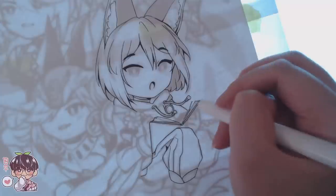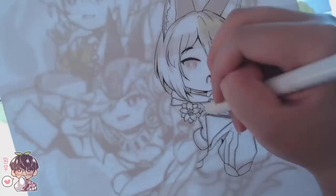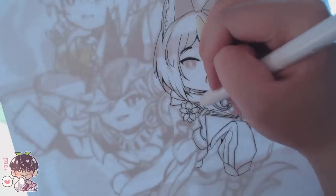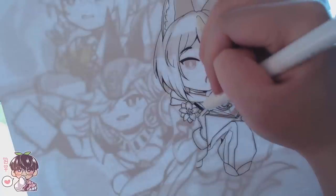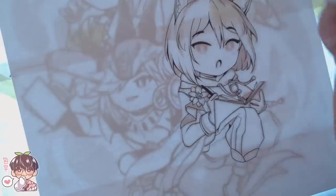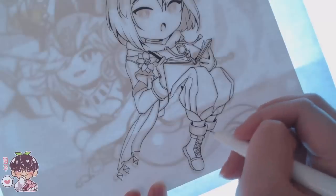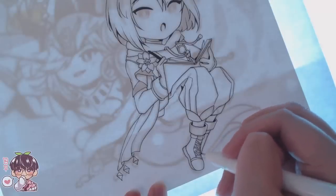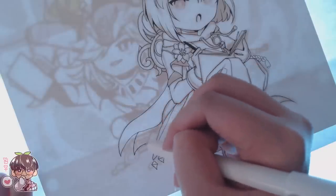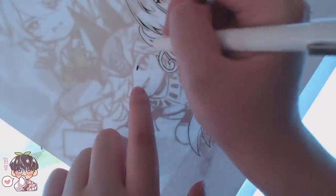I've probably spent about an hour and a half on just the line work. Part of it is because my line work is a lot thinner than my sketch — when I sketch digitally I use a bigger brush because it's easier to erase and get things done quickly. For lining I'm using a 0.3. I'm also using the Ohuhu fine liners; I found they don't smudge on this Bristol board.